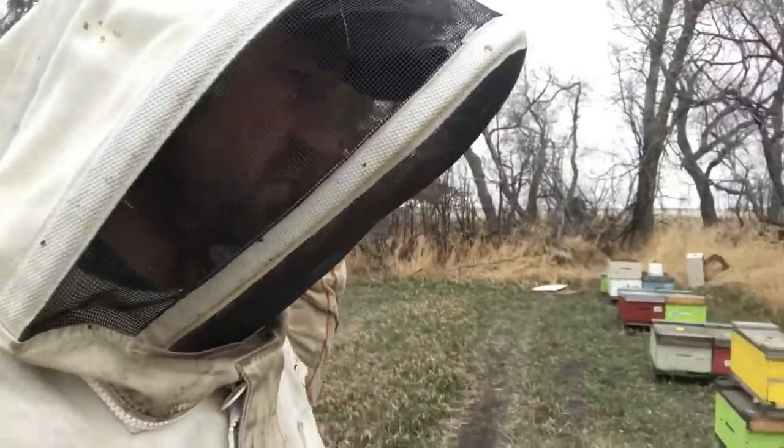They're talking 18s, almost talking 20s. So once it gets that warm, these girls are going to go crazy. We've got to hustle because we're getting some very nice weather coming at us.